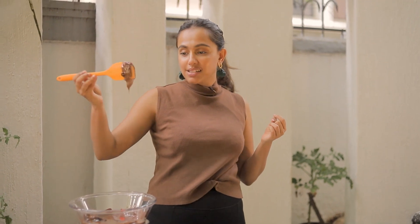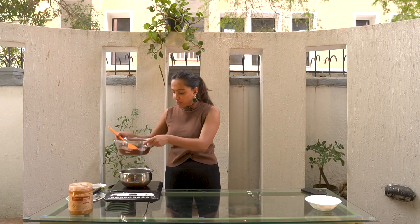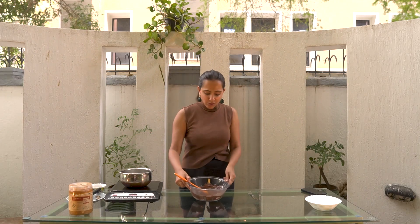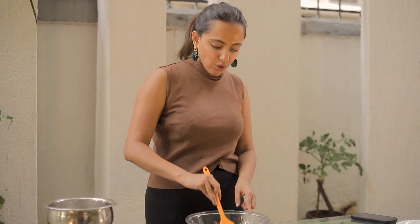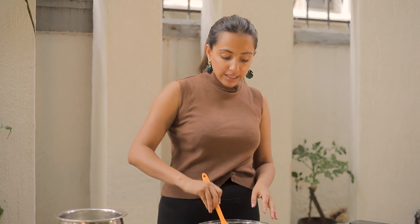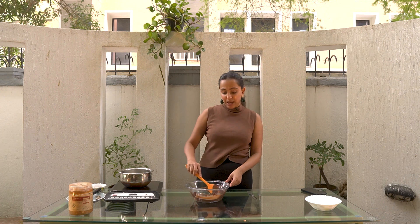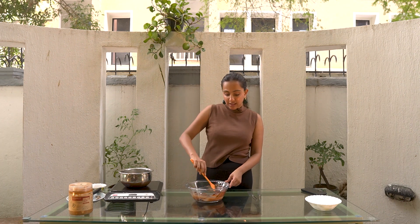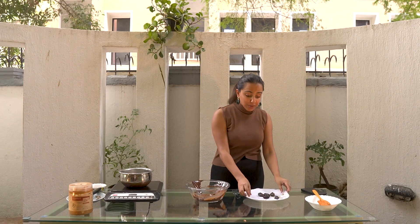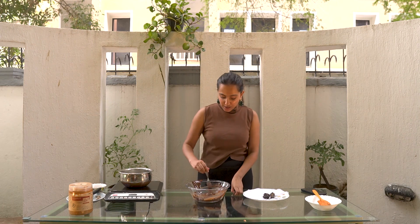The chocolate is now nice and melty and gorgeous and I've switched off the double boiler. You just need to wait about a minute or so — it doesn't take too long for the chocolate to melt at all. It's always better to double boil it instead of directly heating it because there's a tendency for it to burn. I use the double boiling method at my bakery as well. Always make sure you have a baking paper or any silicone mat so the dates don't stick.